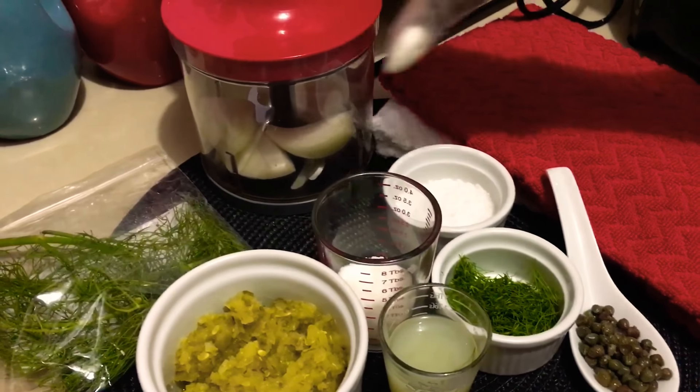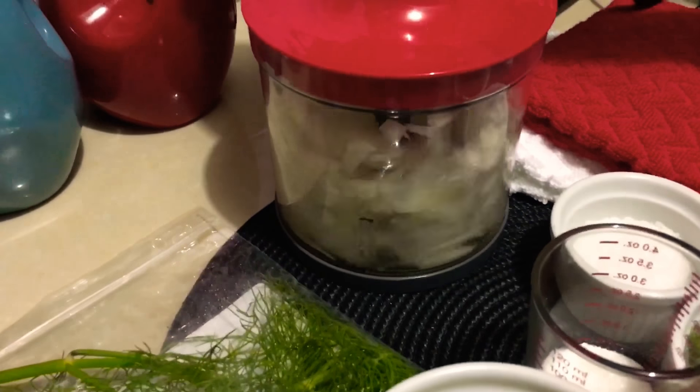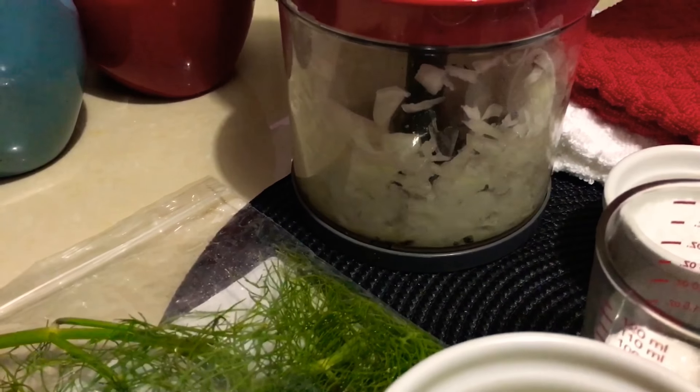So let me just process my onions already. I will put it in my mini food processor. So it was that easy.